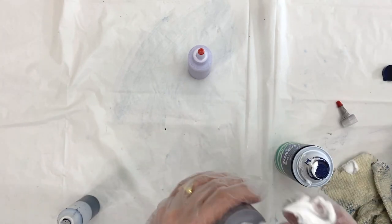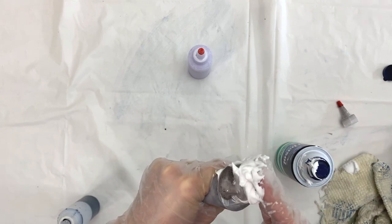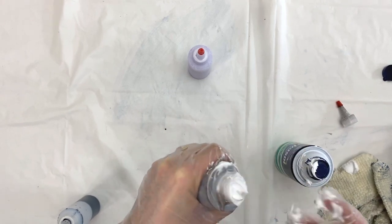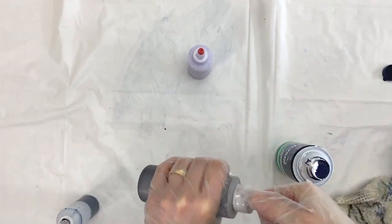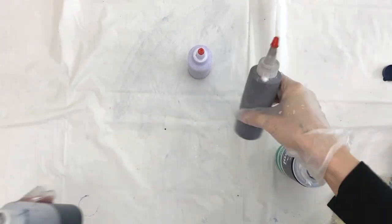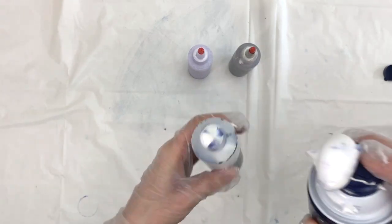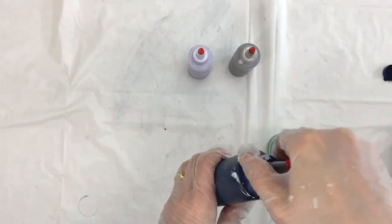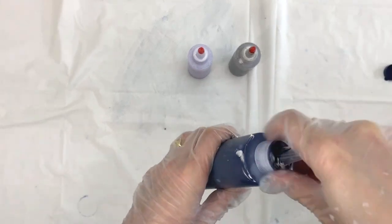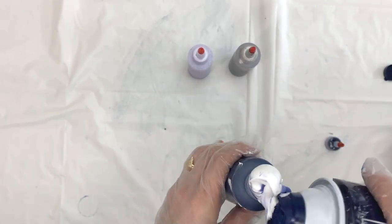I've done marbling on paper but this is my first time doing marbling on fabric, and it's not as hard as I thought it was going to be. It's important that it has some shaving cream in it, but it doesn't need to be super thick — you want it to be a little bit watery but medium thick, not as thick as the shaving cream itself.